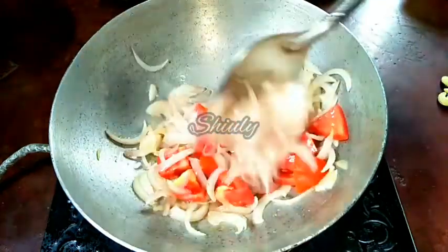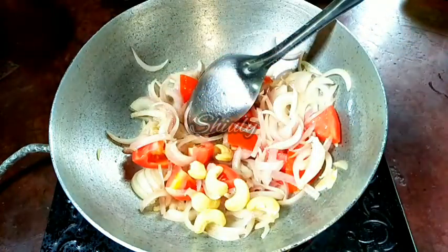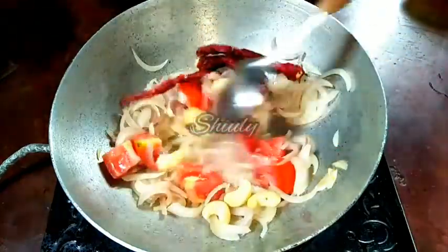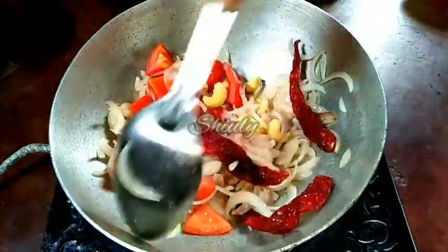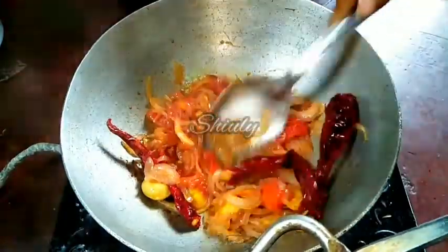I am stirring a little, and at the same time I will add eight to ten cashews, a little quantity of salt to soften the tomatoes quickly, and two to three paprikas for a brighter color. I added some cashews to bring a super creaminess in the curry. Now we have to fry them until the tomatoes are soft very nicely, and now they are ready — the tomatoes are very nicely soft.